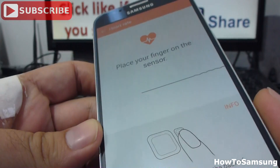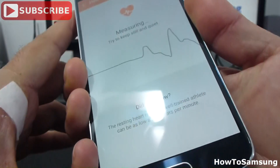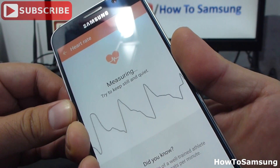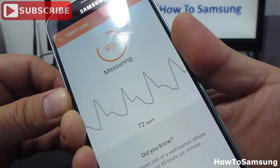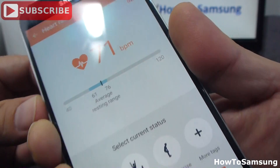Now we're going to place our finger. I'm going to put it this way — cross. If I put my finger cross, I'm going to have a higher measuring of my heart rate. It says it's 71 beats per minute.